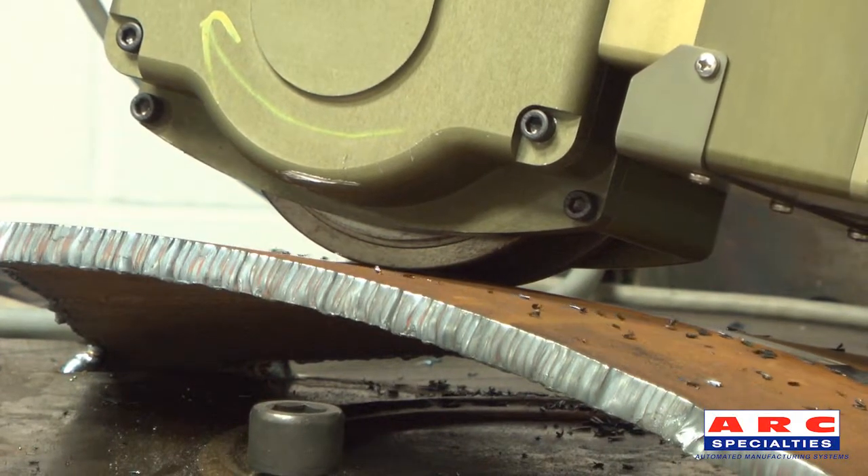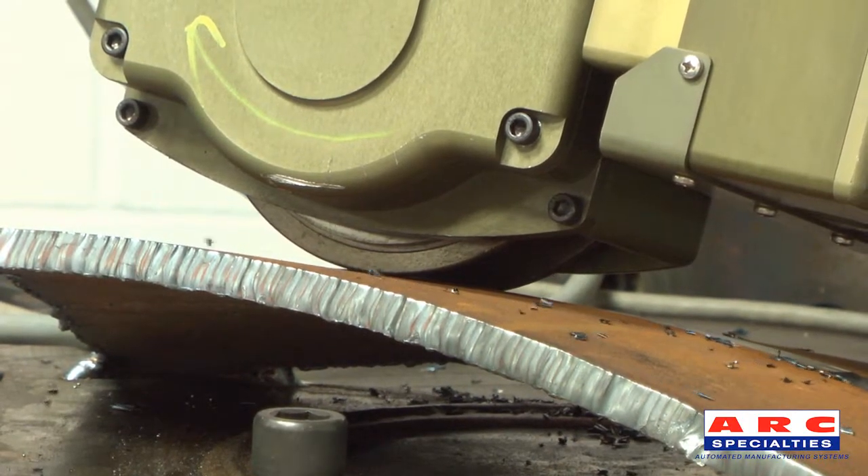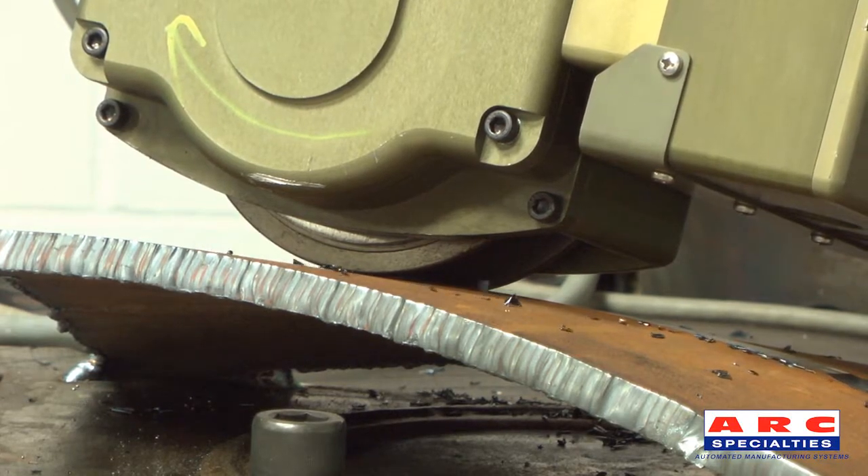Because it's on a robot, it's easy to keep the milling head perpendicular to the weld, such as on this complex shape — a spiral welded pipe.